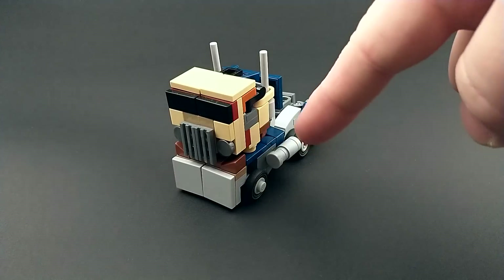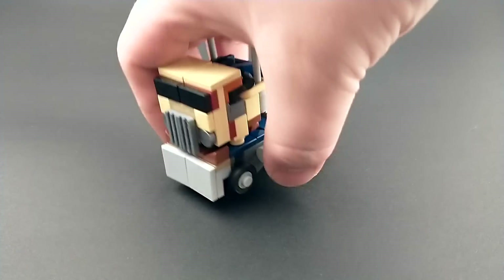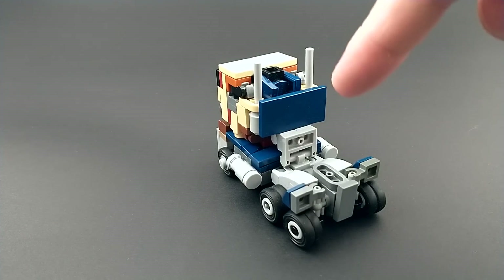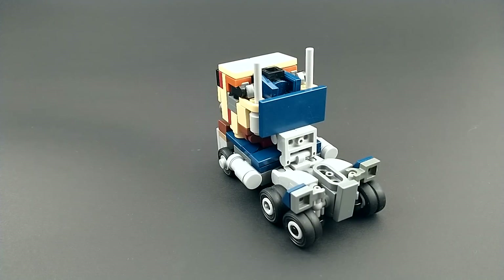Sand blue probably would have been more ideal but I just don't own those pieces in that color. On the back here you'll notice he has a headache rack rendered in dark blue that's mostly there for robot mode and just to clean up the truck. I'm not actually sure if the real prop had a headache rack but most trucks do, so I figured it was a safe enough detail to add.